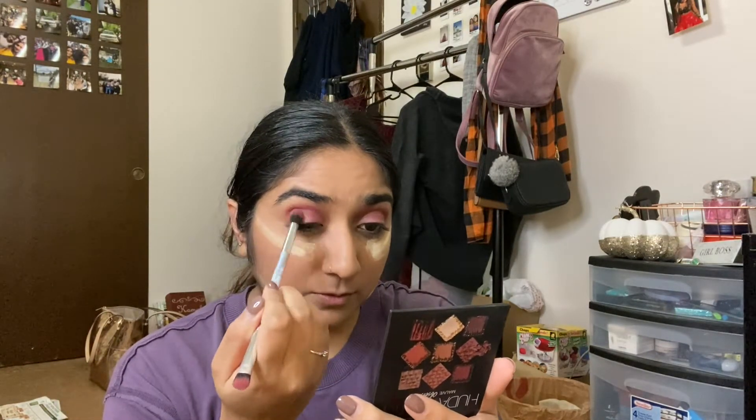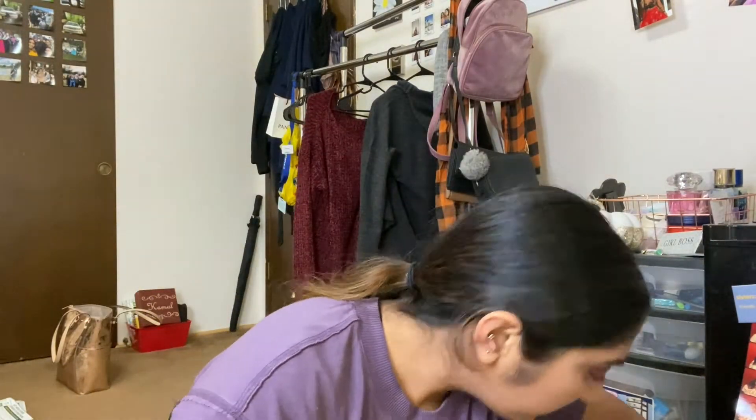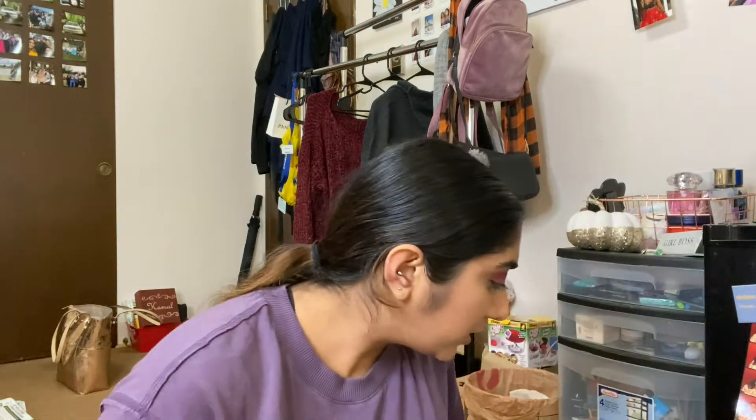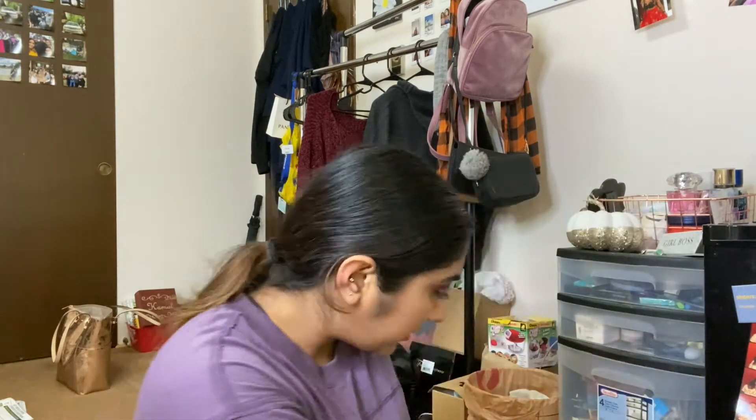I'll still use the James Charles palette, but I can't do crazy looks with it because the color just doesn't show for me, and that's upsetting because it's a pretty expensive palette — affordable but still a little pricier. After a bit I brush out the Ben Nye banana powder and you can already see the difference — it's a lot more brighter.